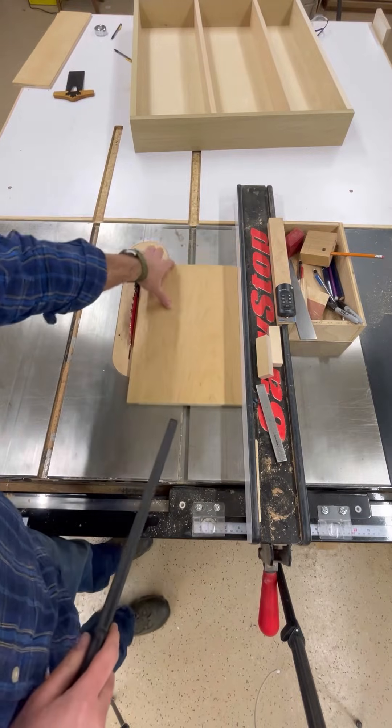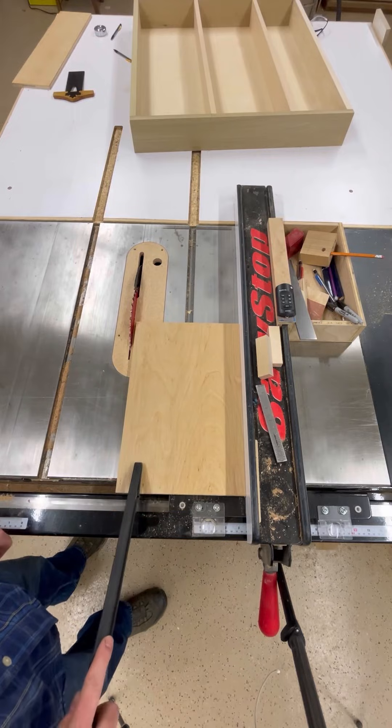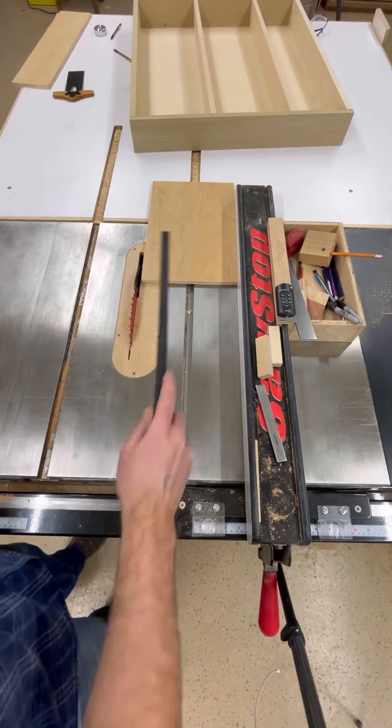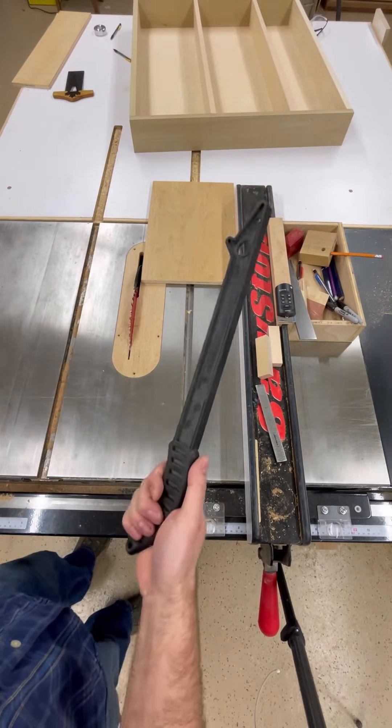Now the riving knife here will protect you a little bit. But if you push it on this side all the way through the cut, it stays pushing up against the fence — it's rotating towards the fence — making that a safer way to use a push stick.